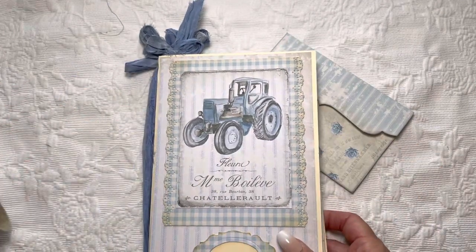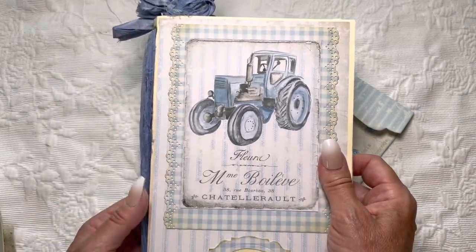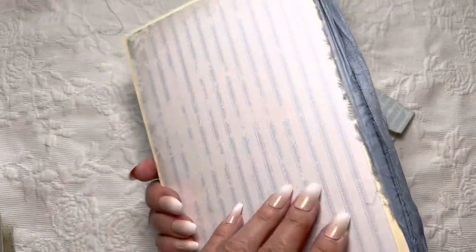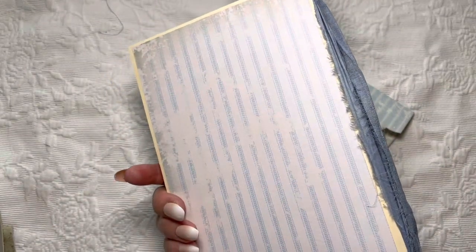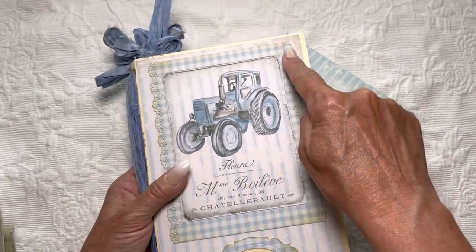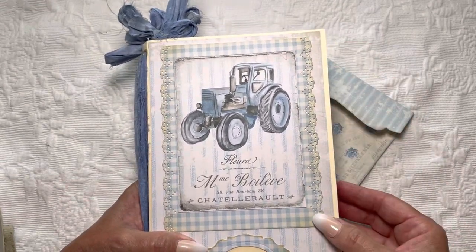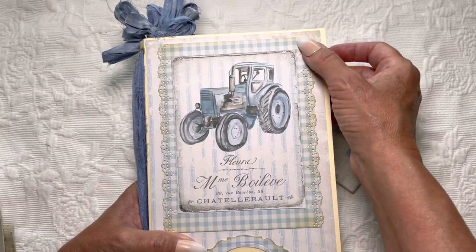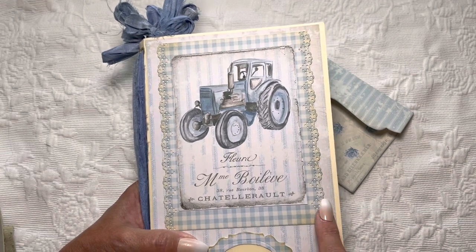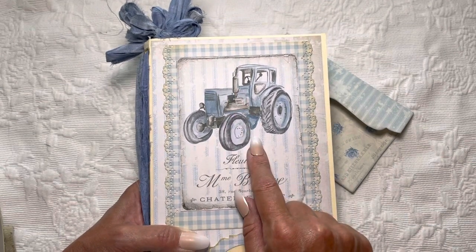On the cover I have printed out some of the different almost fabric-looking pieces that she has as part of this kit. I started with a really lovely white-based ticking stripe, then added a layer of gingham. I decided it was too plain being all square, so I added a lace effect to the edges and inked it all up with some Tim Holtz linen — the lighter colored one.